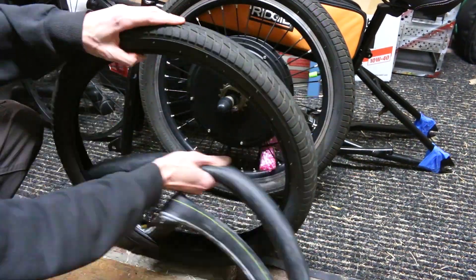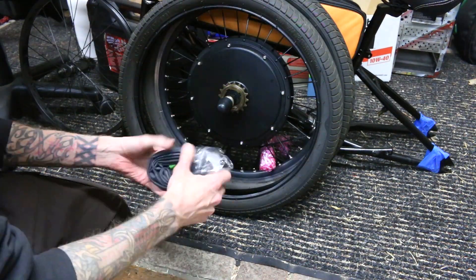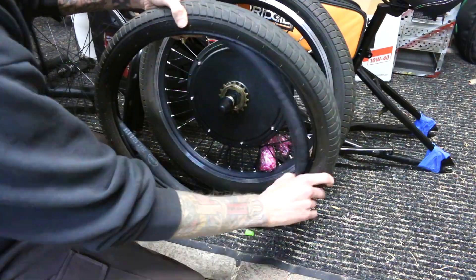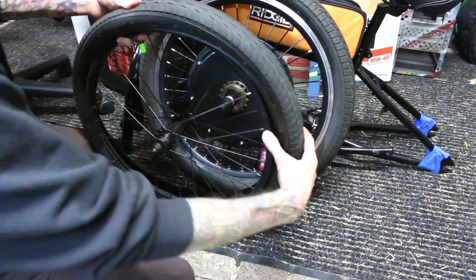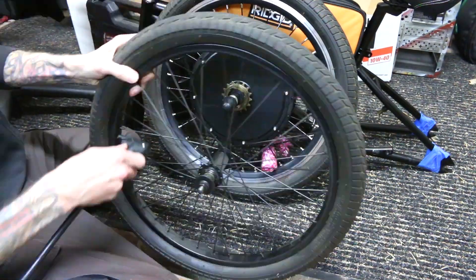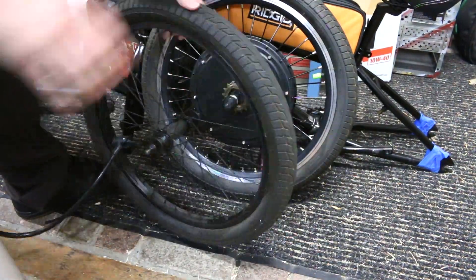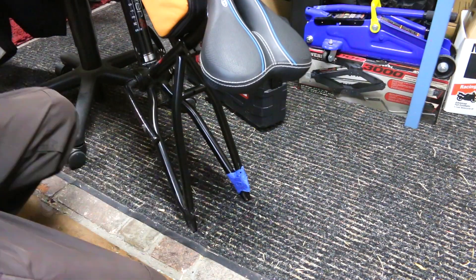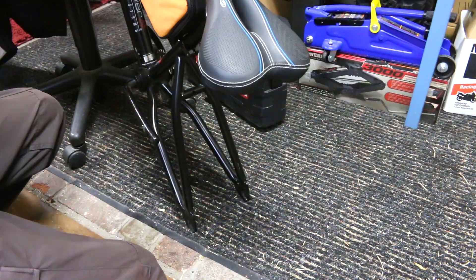But it wasn't until this build that I found an even better way to prevent flats. They make these nylon or some sort of plastic liners that you can put in before your tubes, and that is what I would actually recommend from here on out. I still run the green slimes, but then I also put those in and I don't have any more flat tires ever.